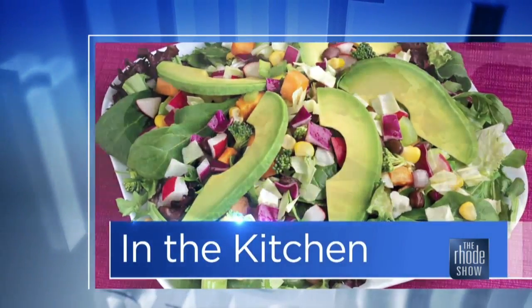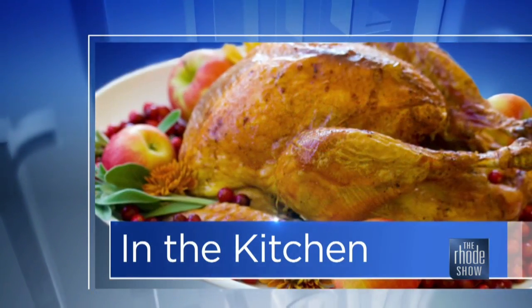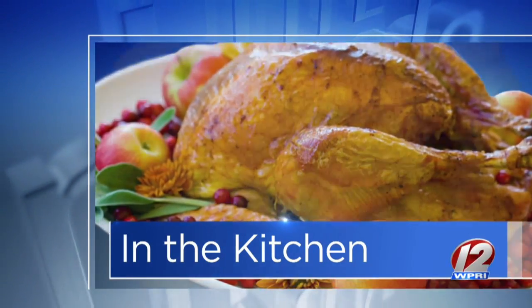This morning in the kitchen, GoProvidence.com brings us Chef Joseph from a lot of places — Hillside Bistro, La Colina, and Tiki Bar.